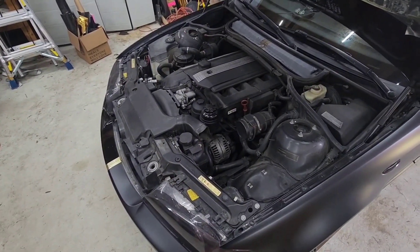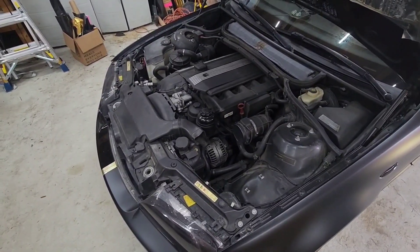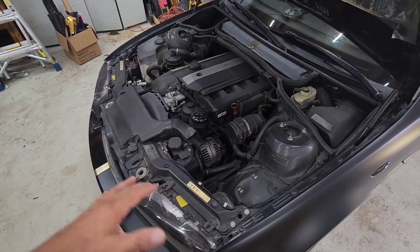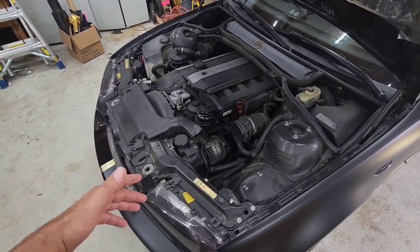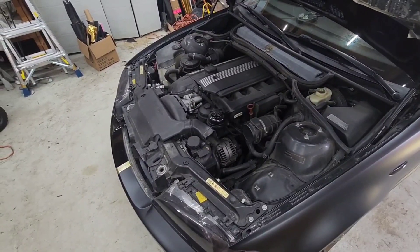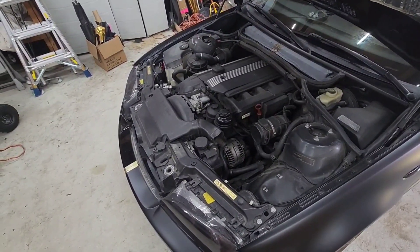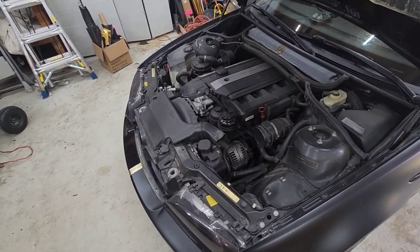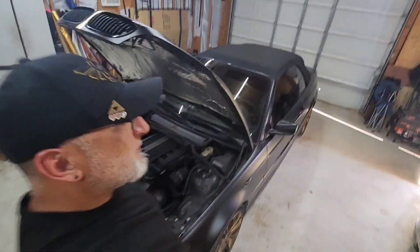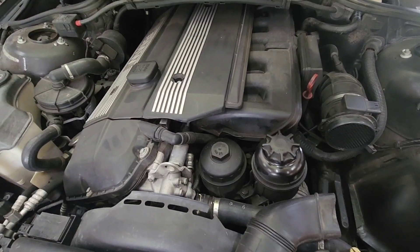I'm not used to talking to myself and working on my car with one hand while holding the camera with the other. I'm not a mechanic by trade — I don't know the names of all the parts, I'm just trying to hurry through this. First thing I'm gonna do is get the oil filter out of the way.